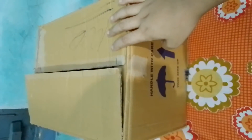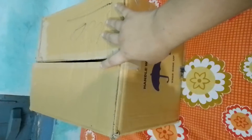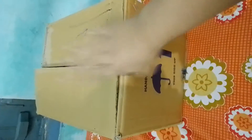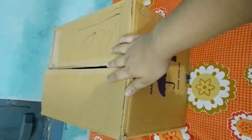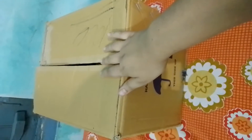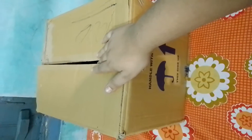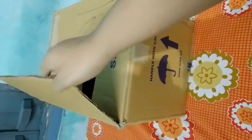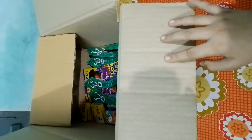Hello friends, today we are going to unbox our Diwali stash worth 1000 rupees. I will open this box and show what crackers I bought — this box costs 1000 rupees. I have already opened the seal of the box, so let's open it and see what crackers are inside.